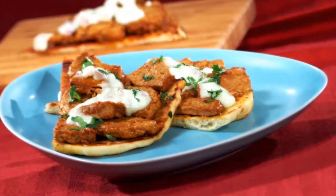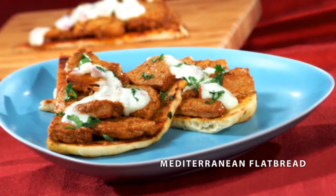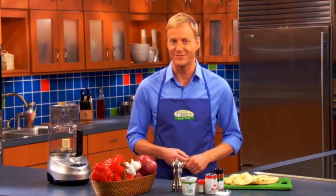Hi everyone, I'm Art. Today's Publix Apron Simple Meal is one of my more exotic favorites: Mediterranean Flatbread. And after you realize how simple and delicious it is, I bet it'll become one of your family favorites too.